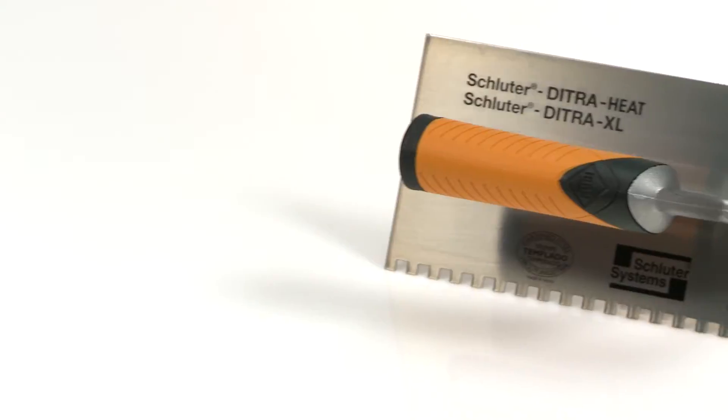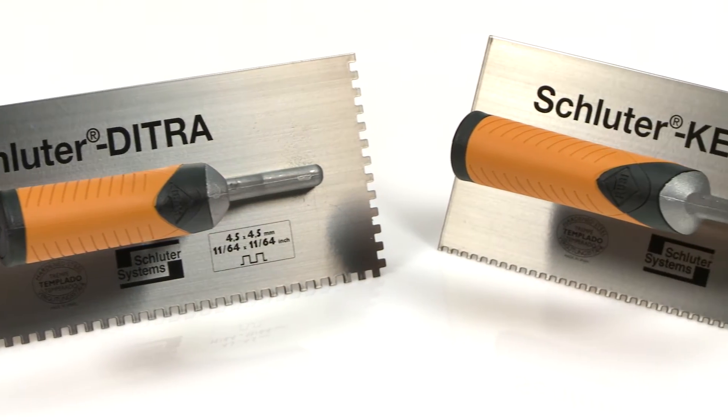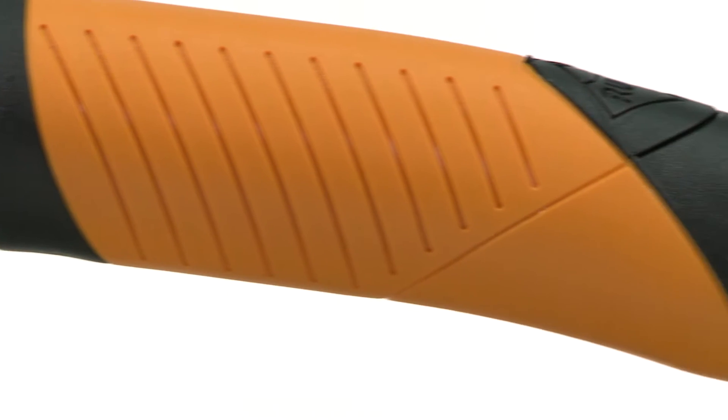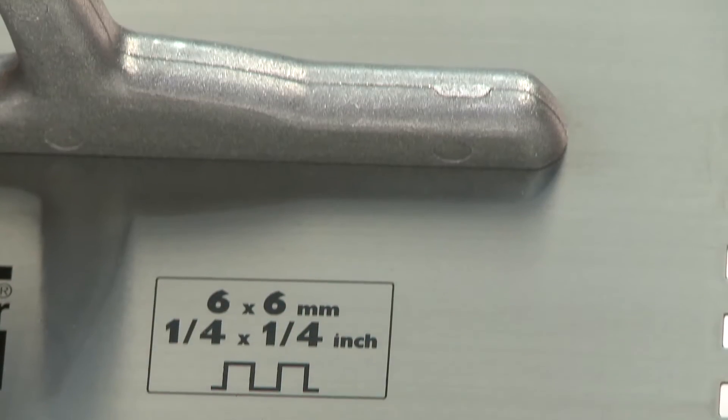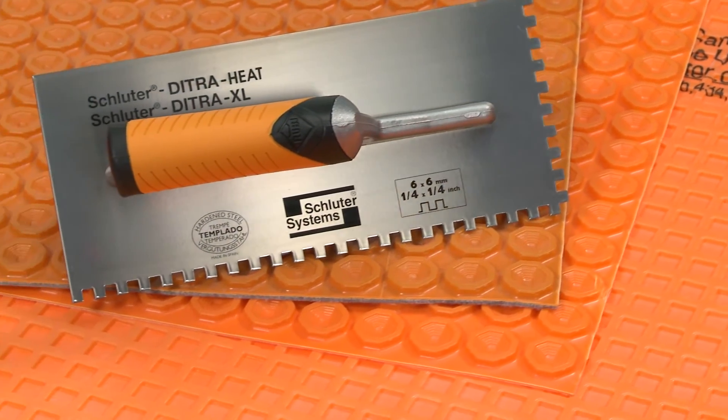Get in the groove with the newest trowel from Schluter. Joining the DITRA and KERDI trowels, we now have one specifically designed for the installation of DITRA XL, DITRA HEAT, and DITRA HEAT TB.